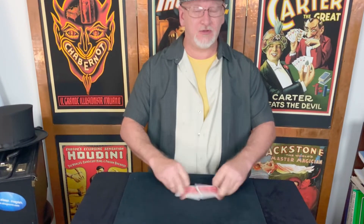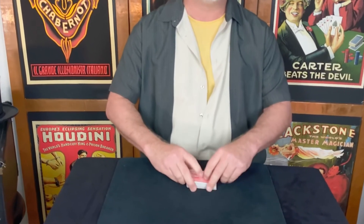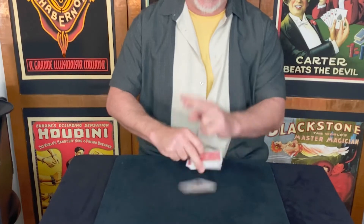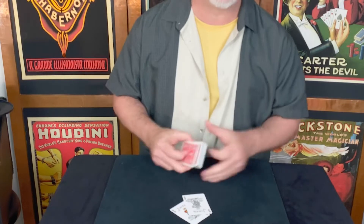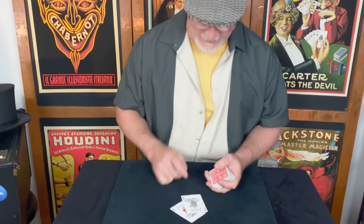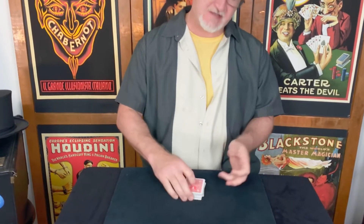Alright, I'd like you to think of any card. Just think of one. Don't think of the Joker or the other one — we're going to use those to find your card. Here's my proposition: the two Jokers go together in the center of the pack. Whatever card you're thinking of, I intend to make magically materialize between those two.